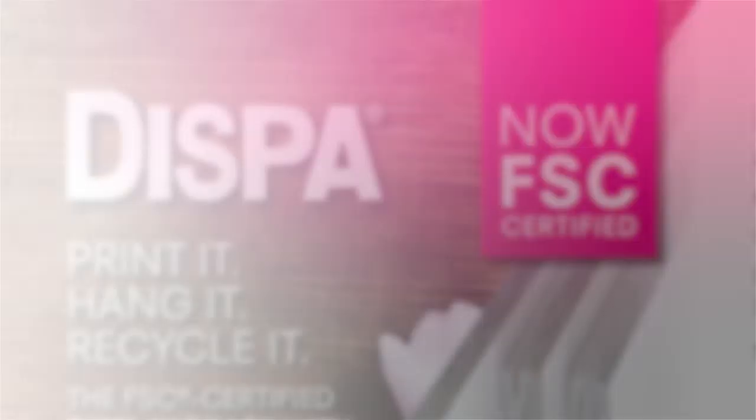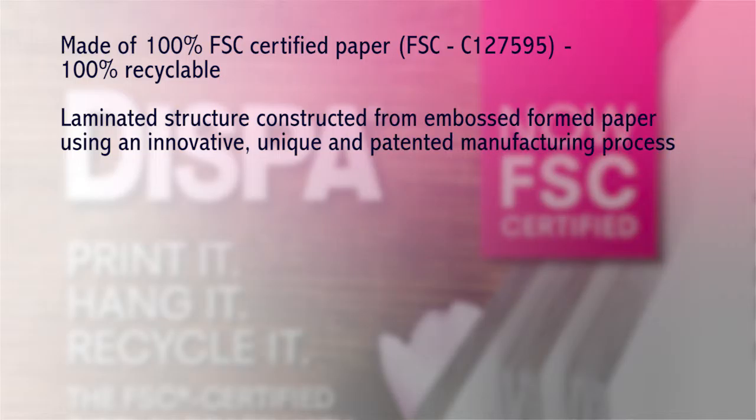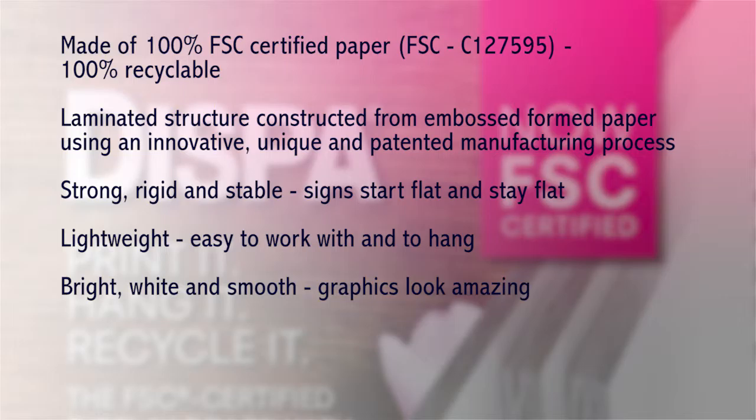Dyspa is the perfect solution for short term promotional campaigns, hanging signs, display, and point of sale and point of purchase applications. Made of 100% FSC certified paper and 100% recyclable. It has a laminated structure constructed from embossed formed paper using an innovative, unique and patented manufacturing process. It is strong, rigid and stable — signs start flat and stay flat. Lightweight and easy to work with and to hang, bright white and smooth, with amazing graphics and lightweight packaging.